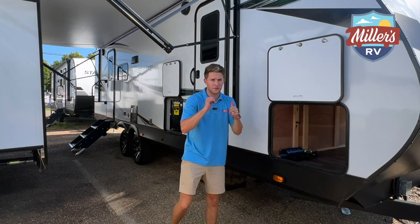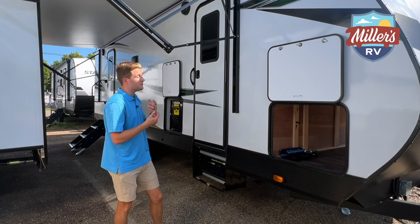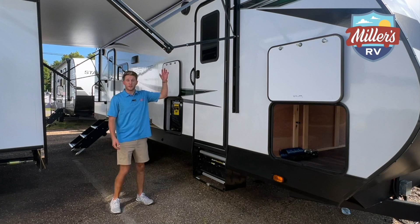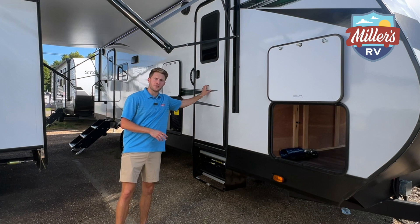On a smaller trailer like this you might not need it, but if you want that extra level of comfort and assurance, that's a good way to go. Underneath the trailer we have electric stabilizer jacks — two in the front and two in the rear. Now you've got two entry doors for this travel trailer, one that leads into the living room and a front one that leads into the bedroom.